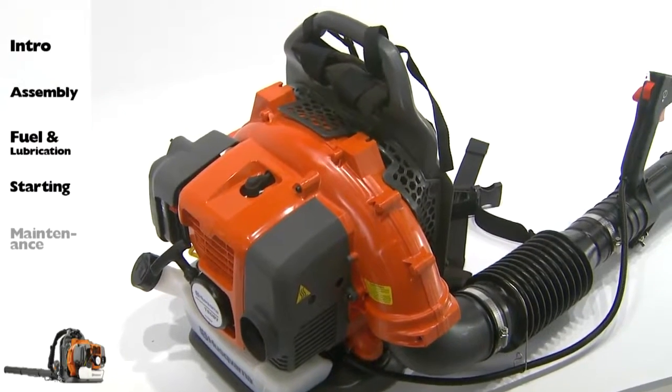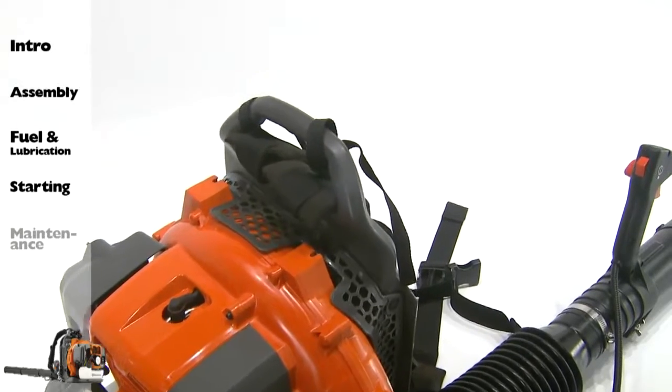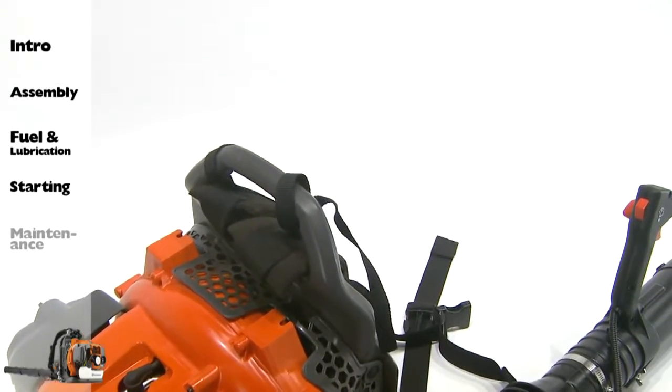Make sure the engine is stopped and is cool before performing any service to the blower. Contact with a rotating blower fan or hot muffler may result in personal injury.